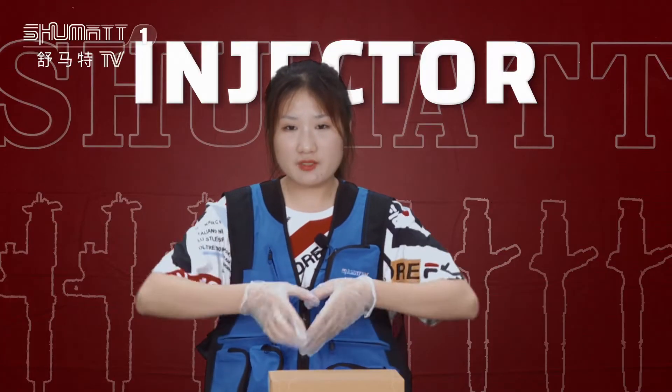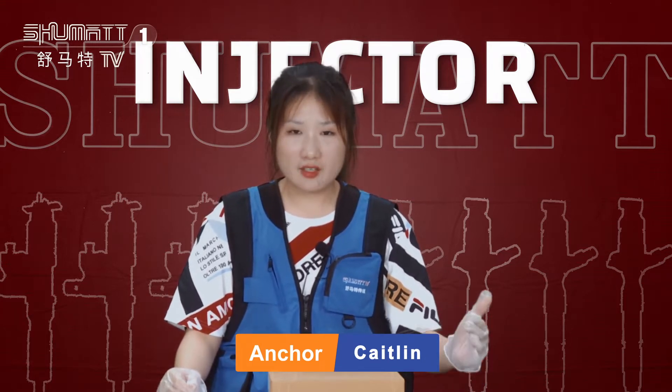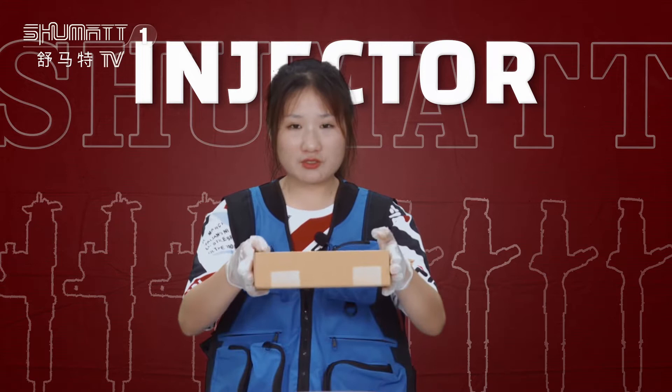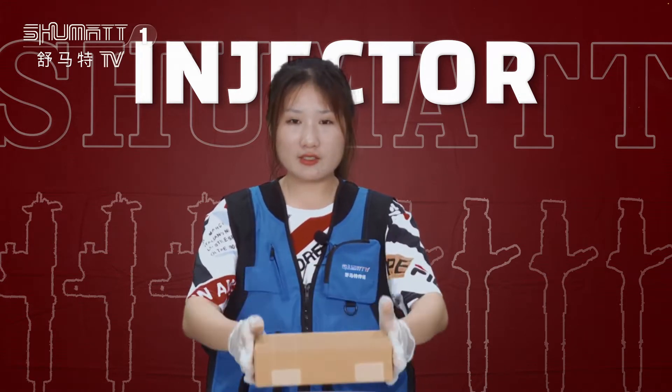Hello ladies and gentlemen, this is Shumat's channel. Our company specializes in common rail diesel parts, and today I am very happy to introduce one of our company projects — the fuel injectors — to you. Please follow me, let's check it.